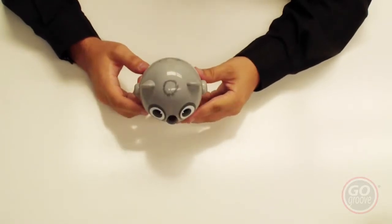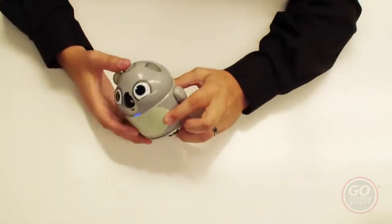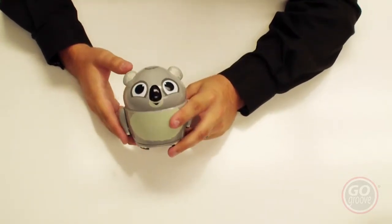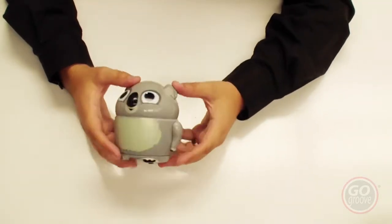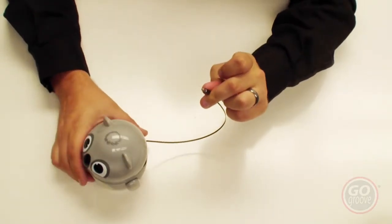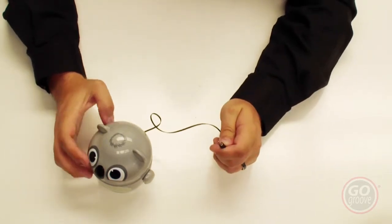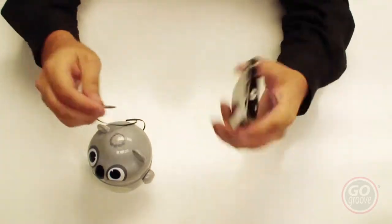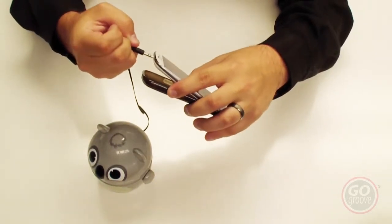Troubleshooting tips for the Go Groove Groove Pal: if it's not turning on, make sure the awake/sleep switch is turned on and the blue light on the front is coming on. Make sure it is fully charged — you can charge it for about four to five hours and should get about seven to eight hours of playback. If you're not hearing any sound when it's plugged in and turned on, make sure the cable is securely plugged into the headphone jack of your media device. Sometimes if it's not plugged in all the way you won't get any sound. A case or skin might get in the way, so try removing it and plugging in all the way.